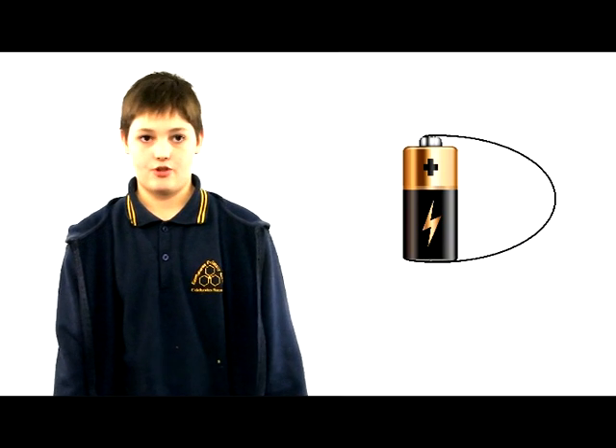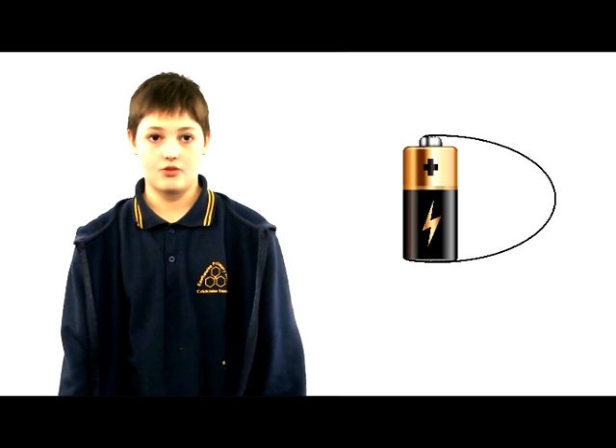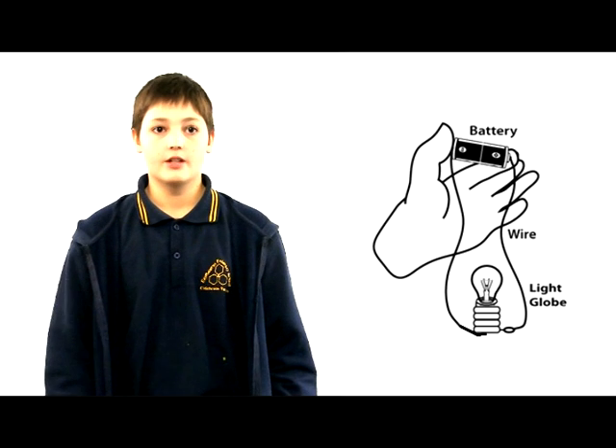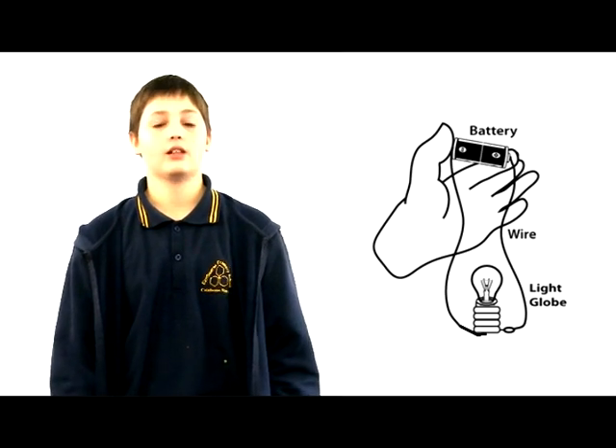So back to our wire connected to the battery. When the negative end of the battery is connected to the positive end of the battery, it creates an electrical circuit, which allows for the transfer of energy. If we connect a wire from the negative terminal of the battery to the bottom of the globe, and then connect another wire from the side of the globe to the positive terminal, we should create light.